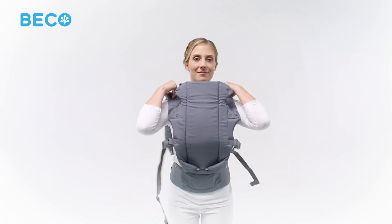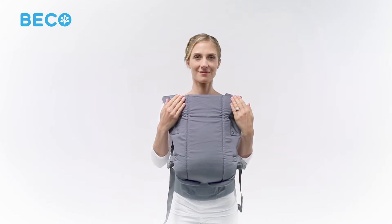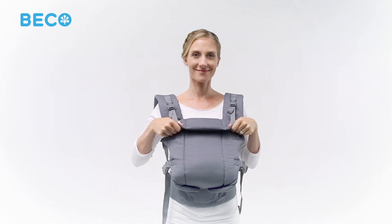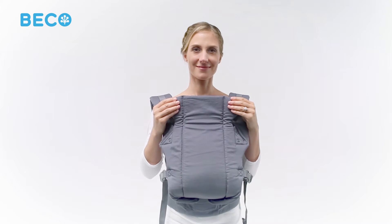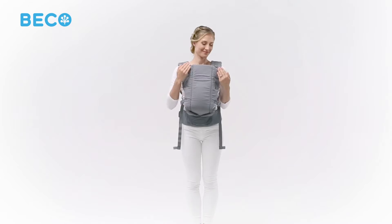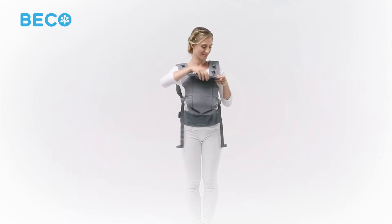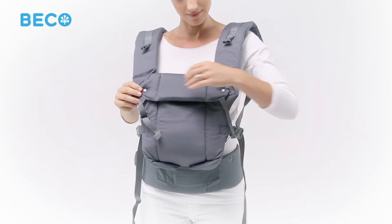Decide now whether you want the headrest up or folded down. We recommend the headrest up for smaller babies. Older babies with head and neck control might enjoy the headrest folded down. In this quick guide, we'll keep the headrest folded down. Open the headrest buckle on each shoulder strap, fold the headrest down, and secure it to the snaps located in the Gemini's panel.